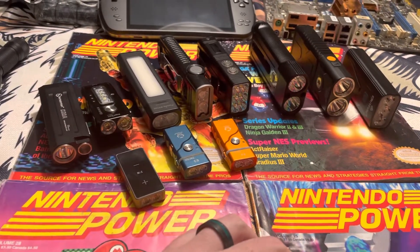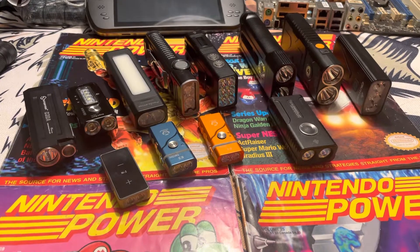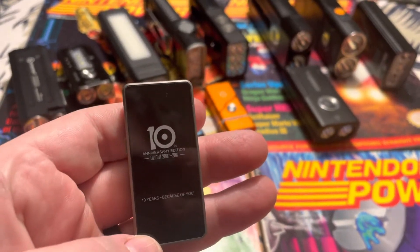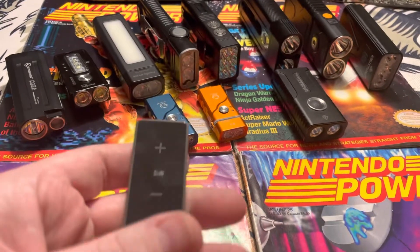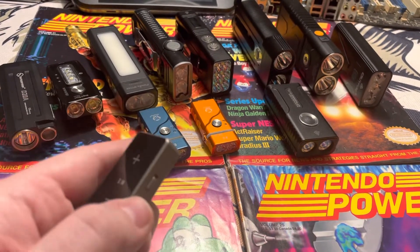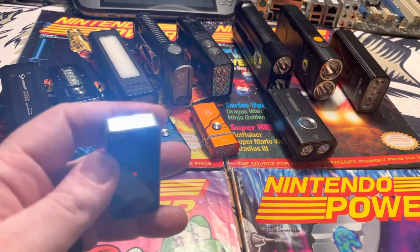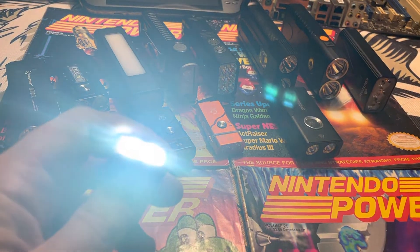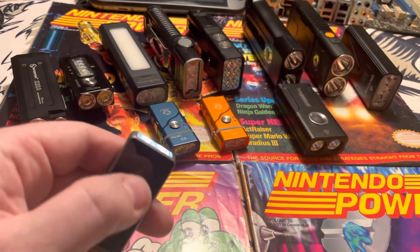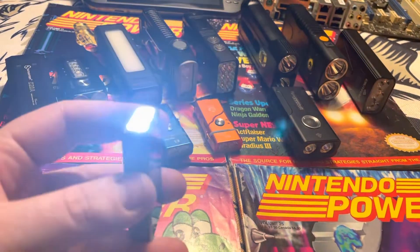The first one is really one of my favorites in my collection — it's the Olight Ion. This is a 10th anniversary Olight special flashlight. They don't make it anymore; it's hard to come by. It's super bright, putting out about 450 lumens. The cool thing about this is it has a touch-sensitive switch on the side with a battery indicator, and it's infinitely variable.